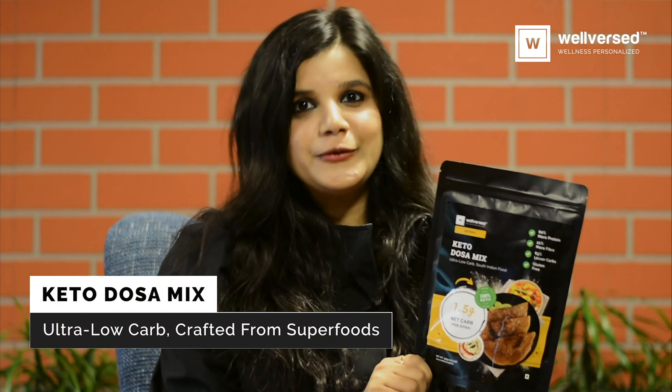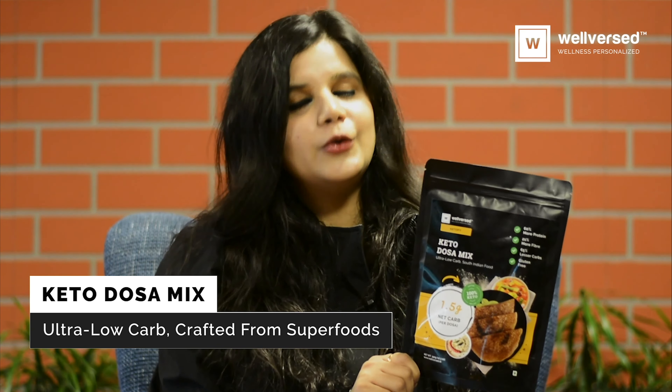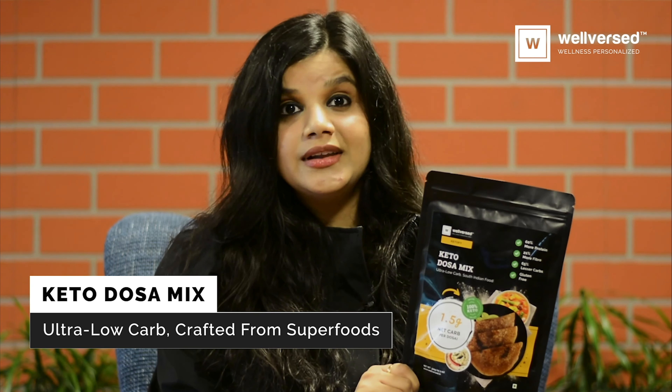I have been using the Ketofy dosa mix for a year now. The Ketofy dosa mix is crafted from superfoods and is ultra low in carbs. It does not contain any grains and is completely gluten free.